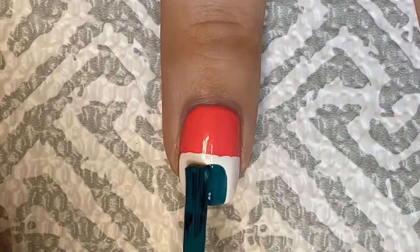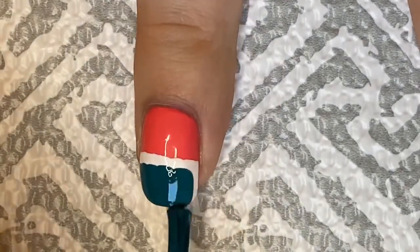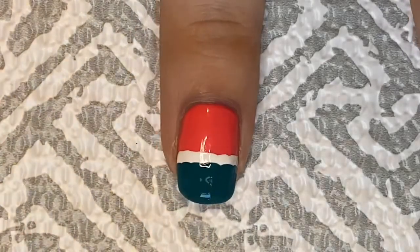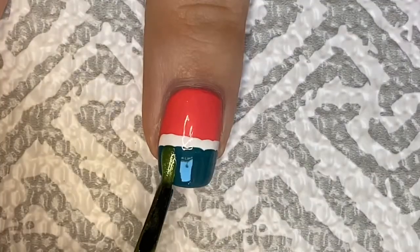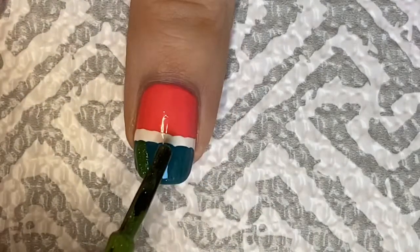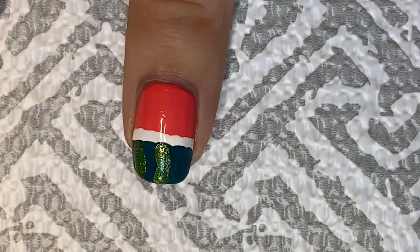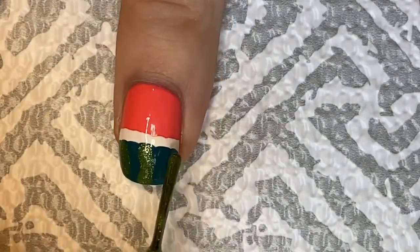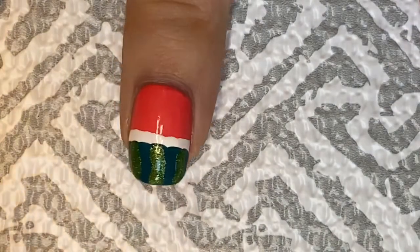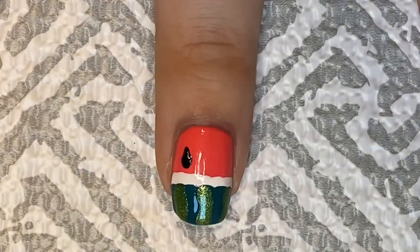If you wanted to do this a little bit differently you totally could. I'm using more of a teal green here — you just want to go about three-fourths of the way up the white section of your nail to create the rest of the watermelon skin. Then I used the brush of a shimmery green polish just to add some more detail. This design is super simple, so if you don't have a lot of tools and just want a really cute summer design, this is really great.